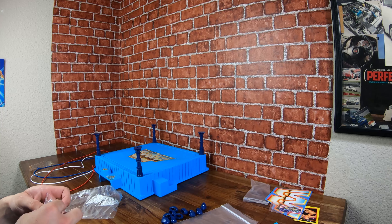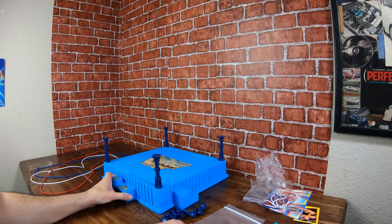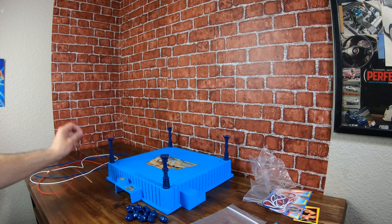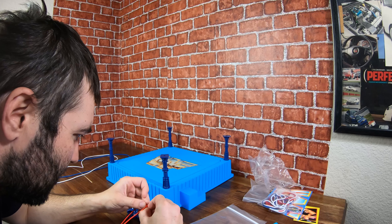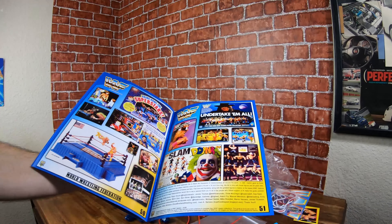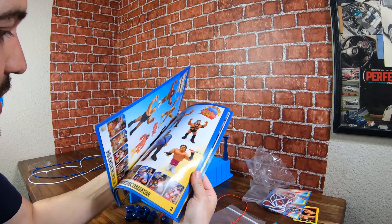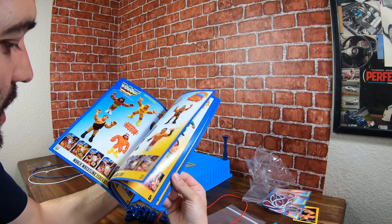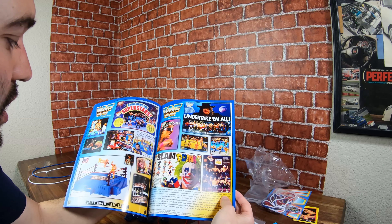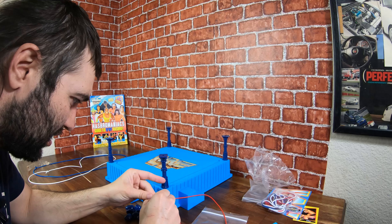For now I think I'm just going to rock the beat-up sticker because I know it's original, and I really like the original WWF stuff — the WWF logo. Obviously it's WWE now so I'm not really that into it, but it is what it is. Here are my turnbuckles — let's go red, white, and blue. That's how my other ring is. I'm going to grab the Hasbro Maniacs little guide — it shows you all the figures and comes with a checklist. It shows the red, white, and blue, so that's what I'll go with.